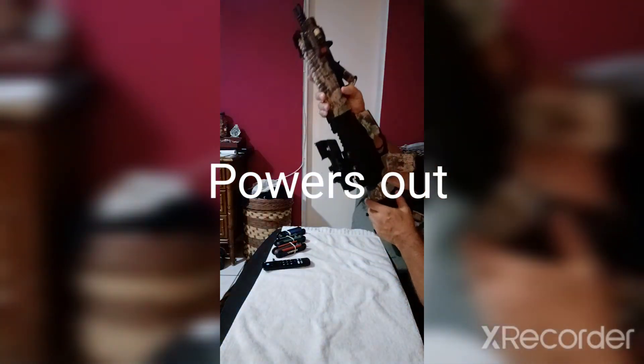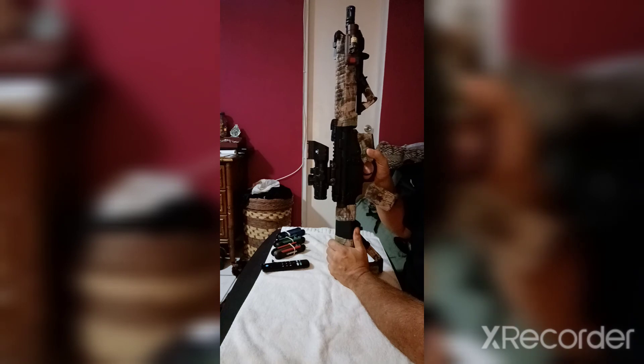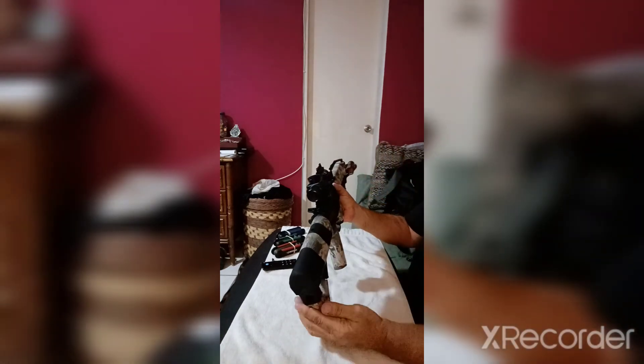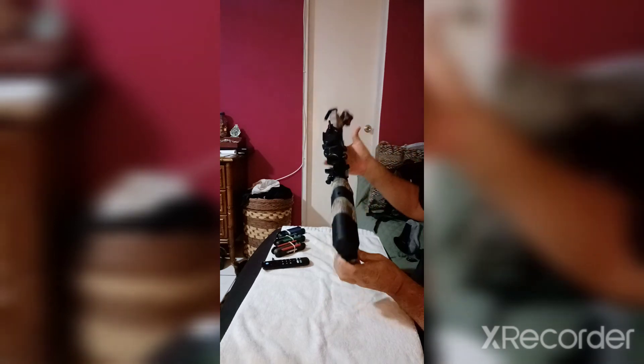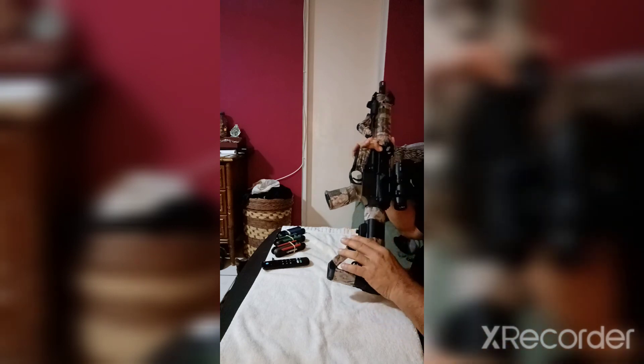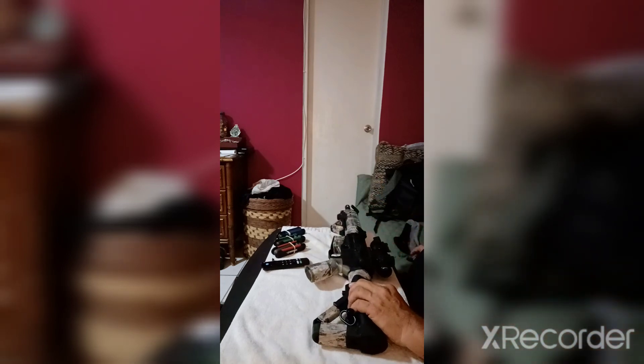So I've got a combination here: my front sling, my handguard, my 45-degree handguard, a laser, and a light. There goes the electricity — this is Puerto Rico, we get power outages all the time. So this is my 10.5-inch Diamondback — this is my new setup. Now I'm going to show you my new setup on the 16-inch, so let me put you on pause for a second.